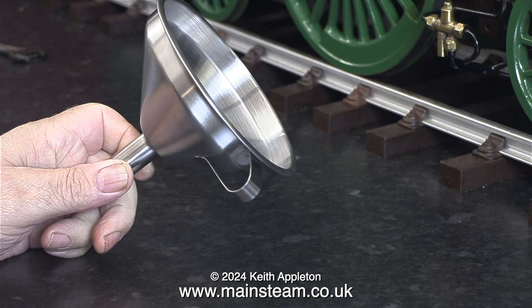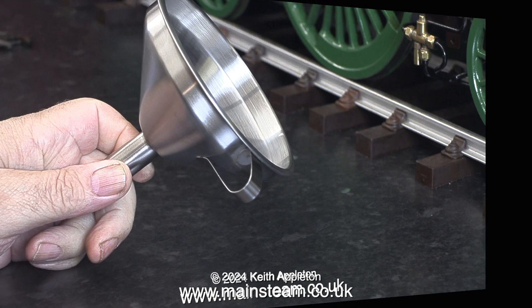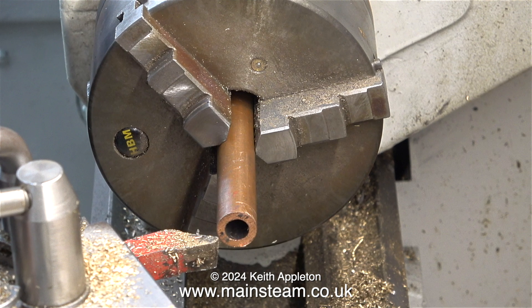I already have two or three small funnels, but they're never the right size. They're usually too small, and as I fill the boiler, I drop water on the bench. It's really important when performing a hydraulic test on the boiler that there isn't any water in the surrounding area, as that could confuse the issue. The reason for making this particular funnel is to allow me to quickly and easily pour water into the boiler and some Kilrock K to descale it.